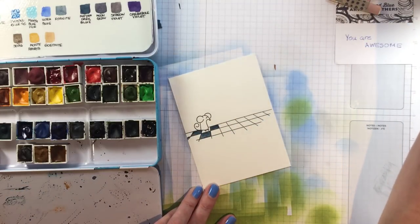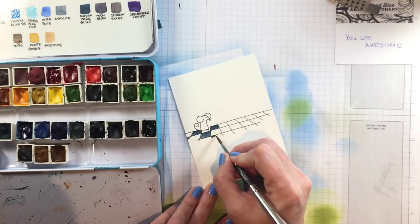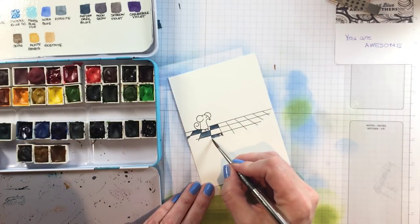Now the little squares that come towards the front I'm going to paint a bit differently. I'm going to have them sort of fade into the foreground, because that's what the image itself does, so I'll add just a little bit of water and make those more fadey — more fade-y than the other ones — and have them just drift off towards the viewer.